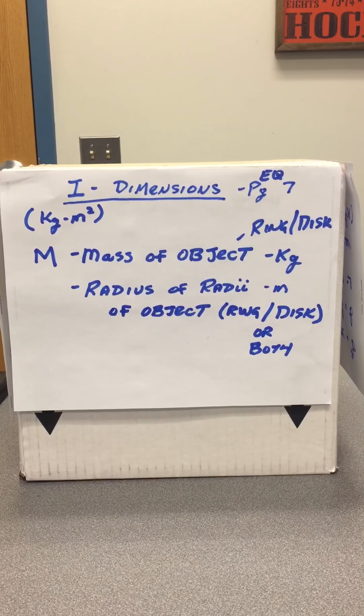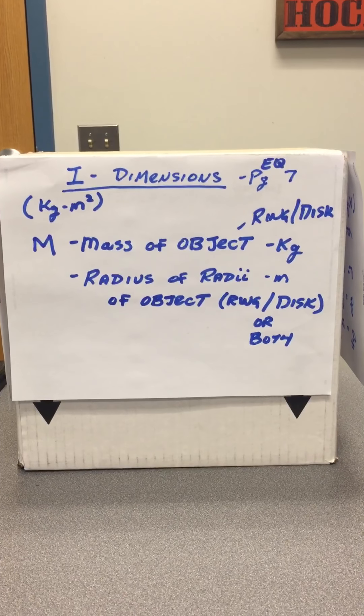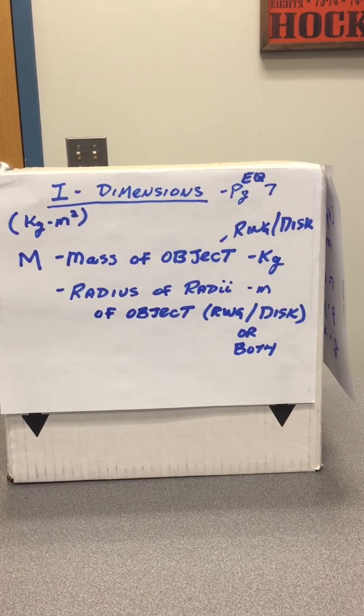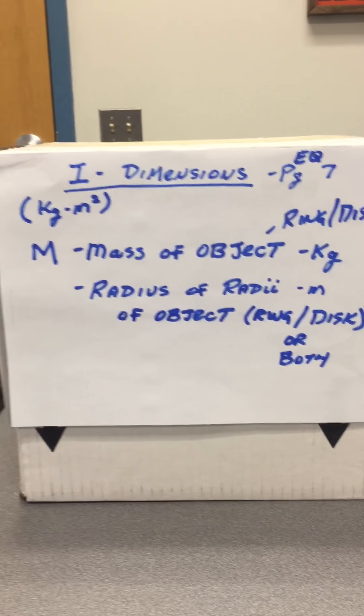This is our physics take-home laboratory. We're going to be doing this in Louisville lab on October 10th. This will be our seventh lab for the semester and this one is going to be on inertia and the measurement of inertia.